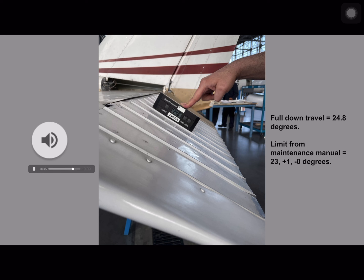There can be many reasons as to why this down travel is out of limits. Please refer to the section in the maintenance manual that tells you how to adjust elevator travel limits.